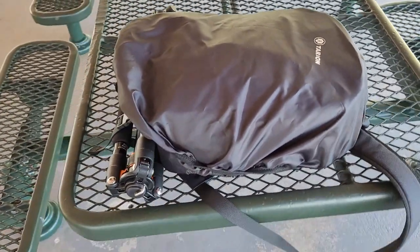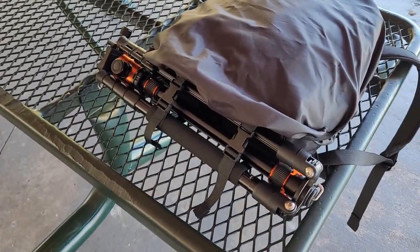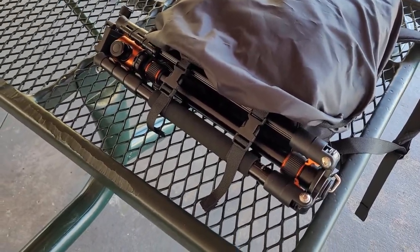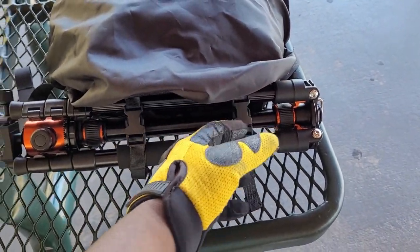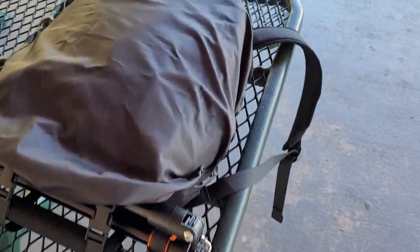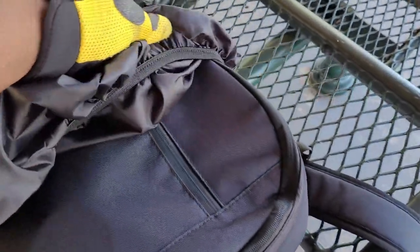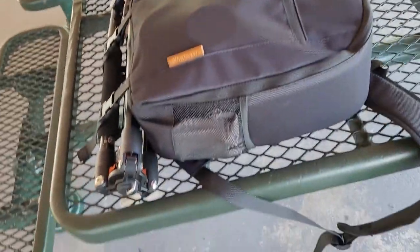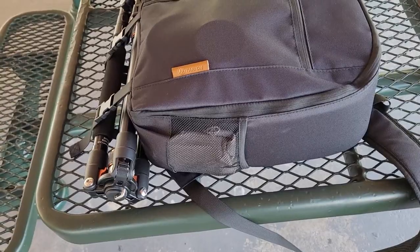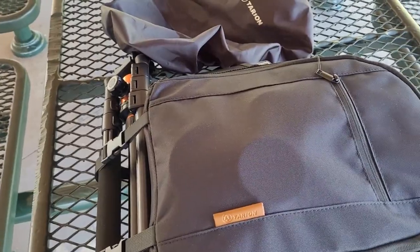I did my research and found this backpack on Amazon — I'll put the link in the description below. As you can see, I've been able to attach my tripod below. I really like that this model has straps for attaching the tripod. They also sent this cover, which I think is a rain cover to protect the backpack if it starts to rain.